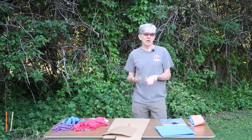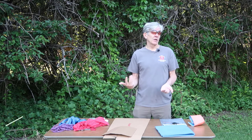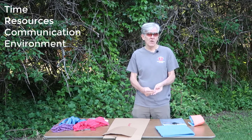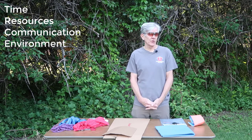In this video, I'm going to talk about splinting orthopedic injuries in remote environments in the wilderness. We've talked about the differences between urban and wilderness medicine, key differences being time, available resources, communications, and the environment itself. Three of those play a big role in splinting in the wilderness environment.